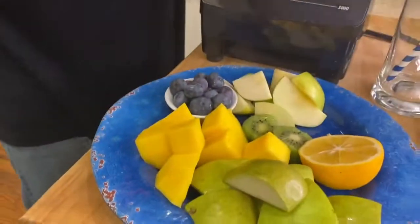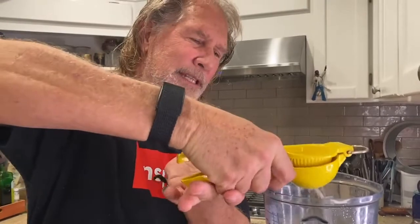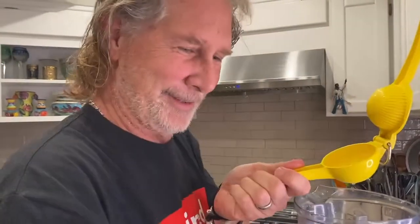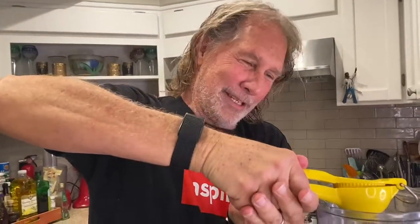Okay then we've got some fresh lemons. I squeeze them and I put the seeds in, but I'm going to be good today and not put the seeds in — it's just for everyone's benefit. I know you're missing Lisa. Okay so we got that.